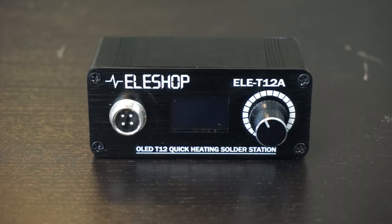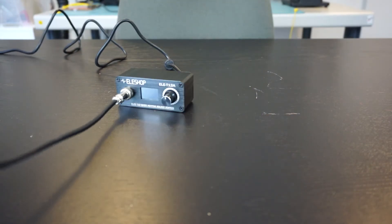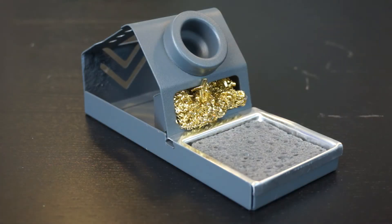Another advantage is that the station is small and compact, but that is also the disadvantage, because that makes the station very light, which can cause the station to move while soldering. However, the soldering iron holder is a lot heavier, so that one cannot be moved too easily.